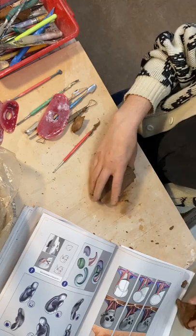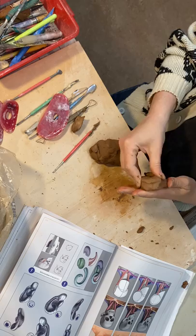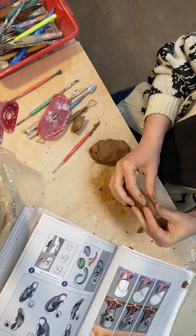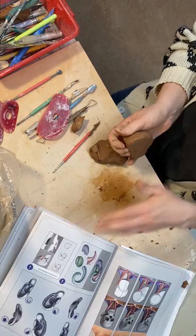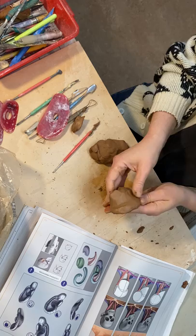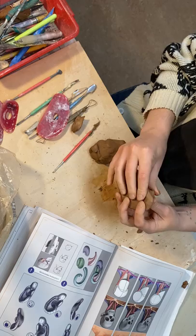Now that we have our ear shape defined, I'm going to add a little bit of what might be a head behind it. I'm going to kind of thin that ear out a little bit, just trying to create the actual shape and feel of an ear before I start doing any carving or detail work. Really making sure that it follows the typical curves of an ear — getting the back side of the ear defined. And this is where the ear will join the head.